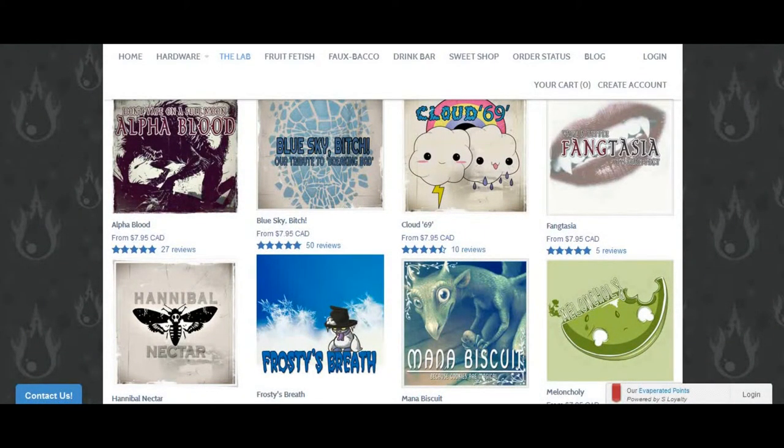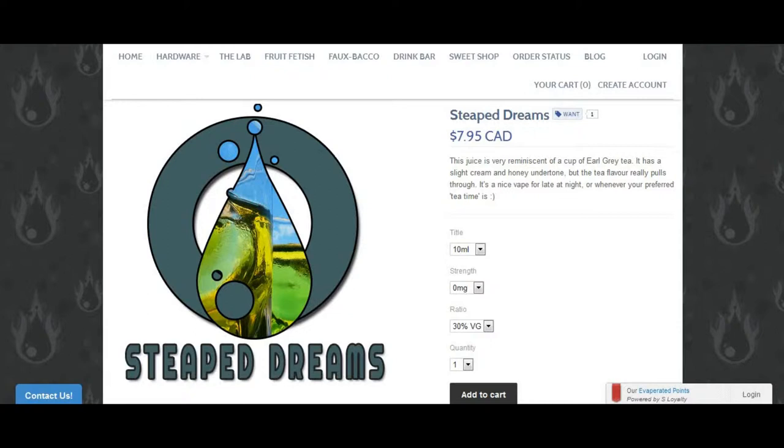As far as their regular line goes, compared to the pricing in the lab, it's the same thing. We'll look at Steep Dreams, because this is one of their regular juices and one of their more popular juices too. You can get 10 ml bottles for $7.95, 30 ml bottles for $16.95, and a 140 ml bottle for $55. They come in nicotine strengths of 0, 3, 6, 12, 18, and 24, and PG/VG ratios of 30, 40, 50, and max VG.